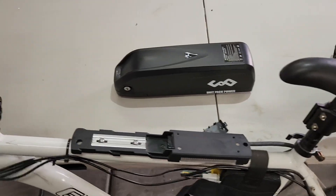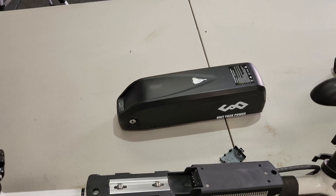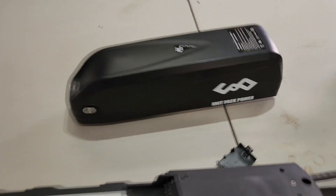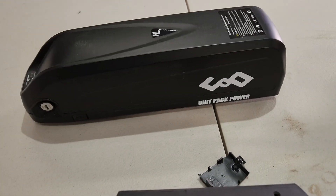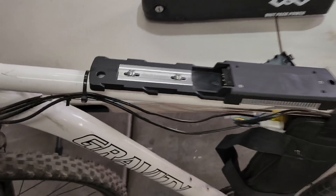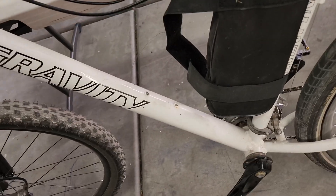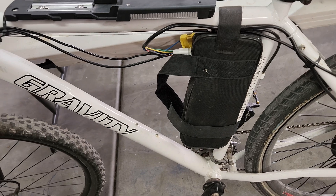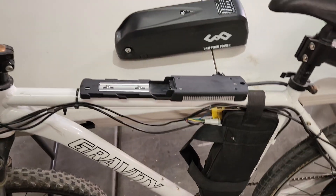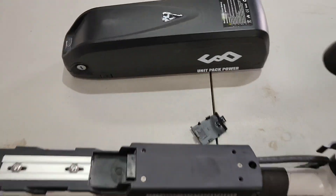Then I decided to try this — a 52 volt 15 amp hour battery pack from Unit Pack Power. It's nice, still holds its charge and has a little battery indicator. I ended up having to mount the adapter to the top bar because where it should have fit didn't quite fit with the controller.